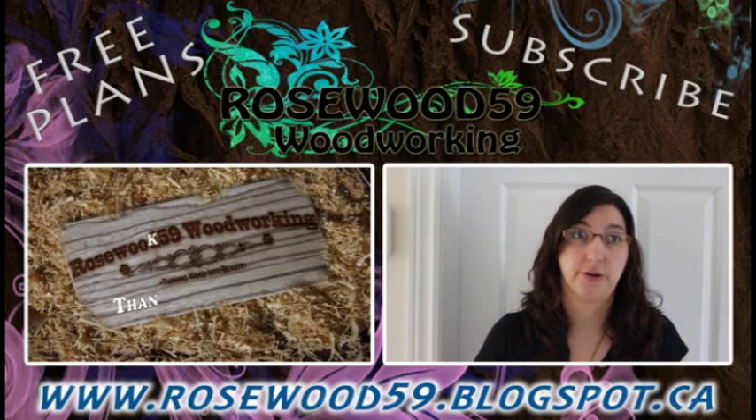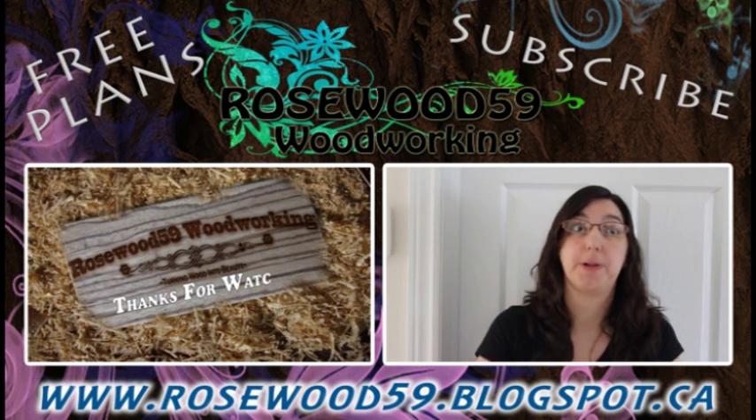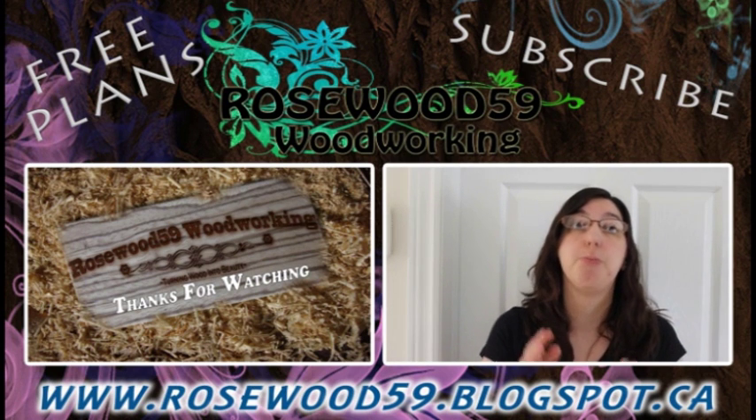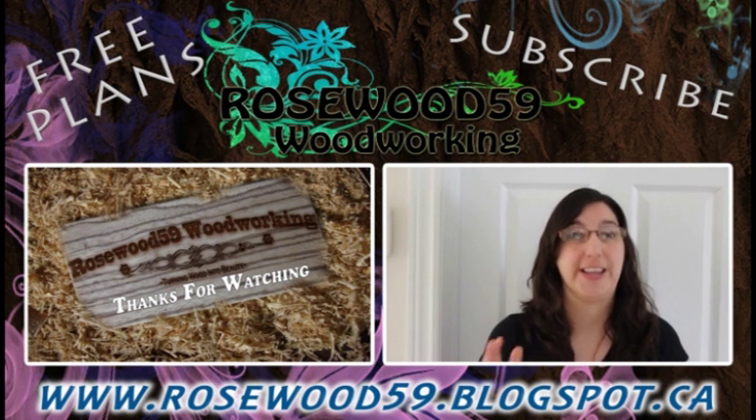Thanks for stopping by my channel. Go to the video description link below for free plans. Don't forget to comment on this video. If you'd like to see more of these videos, please subscribe to my channel. Thanks for watching.